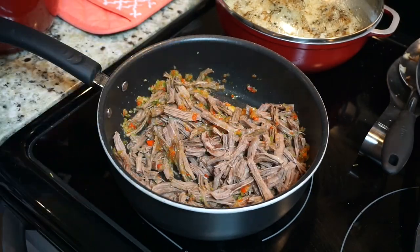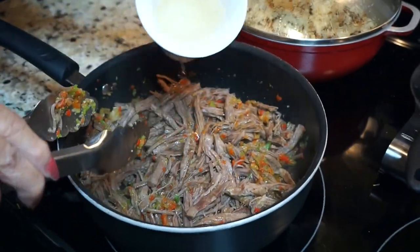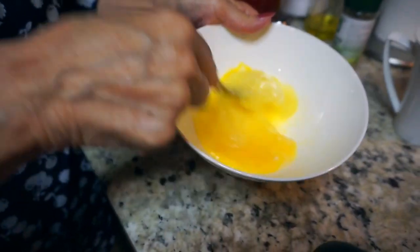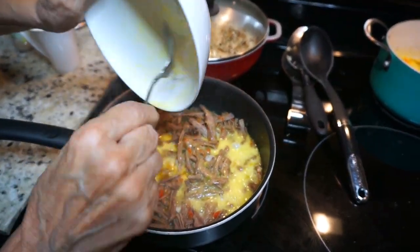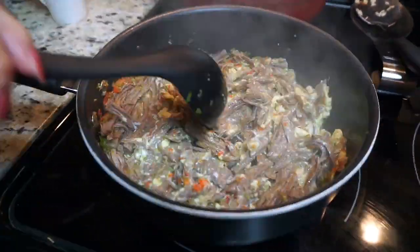Once all your meat is in and nicely covered with the onion and pepper mixture, add some of the broth you saved — probably about a quarter cup, not the whole cup. Then add some salt to the eggs, beat them, and add them to your meat. I know this is super weird, but this is one of the reasons I wanted to share this dish — it sounds a little strange but it's so, so good. I'm telling you, you guys will love it.